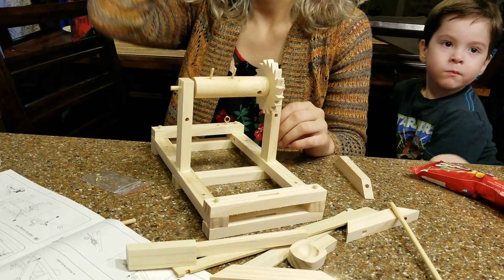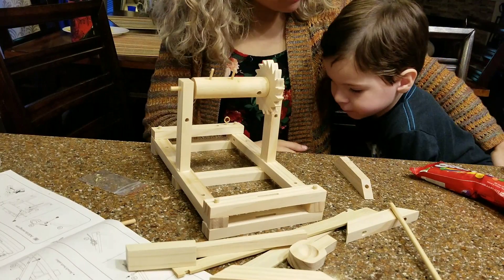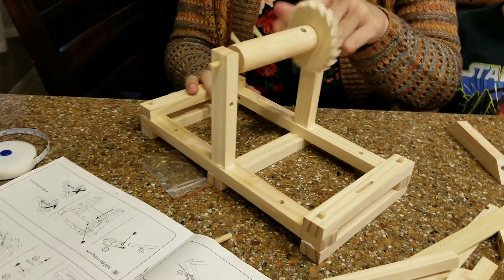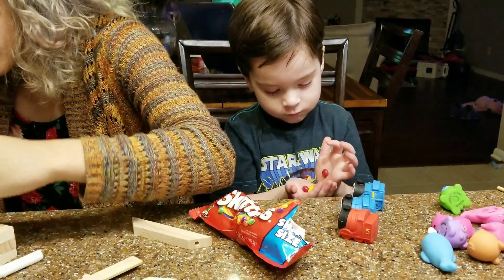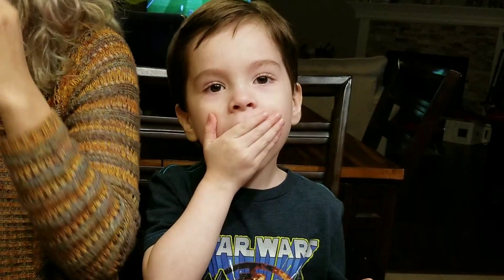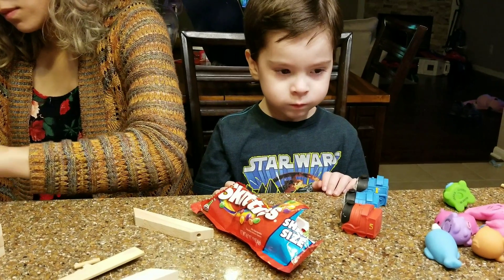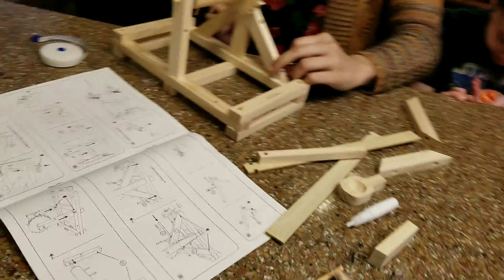He was tossing back all the Skittles. Hey Erin, the instructions said to eat a healthy snack — that's your Skittles you got at the store. You're having way too much candy, you need to take a break. You need to spit them out.